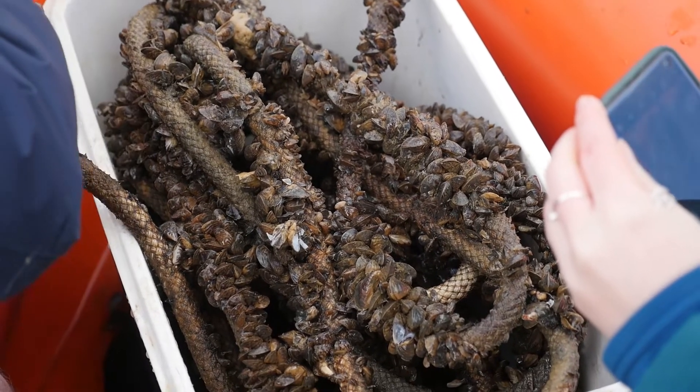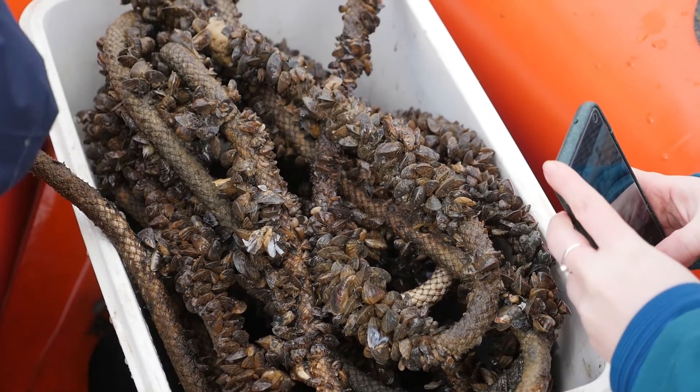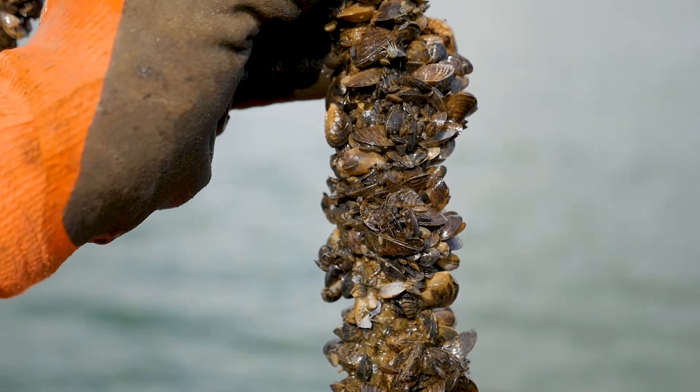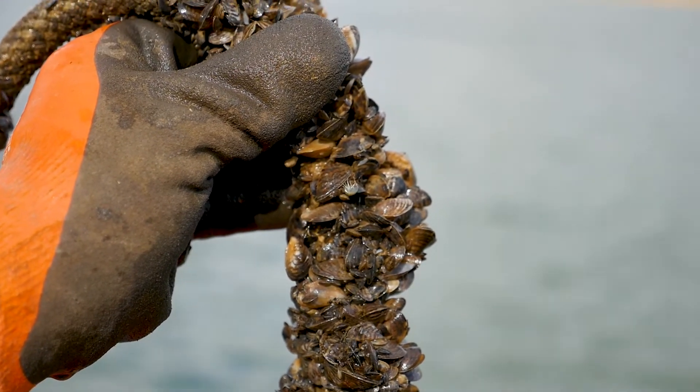That is a food source for insects, for fish, so it disrupts the whole food chain and actually loses the biodiversity at that site. They also create these really dense mats — they grow on top of each other — and so they can clog up pipes, they can grow on weirs and cause issues at outflows. Also, where they grow on the banks around the water they can end up cutting the line and can cause injury if you're going in barefoot or reaching in, so they have a human impact as well.